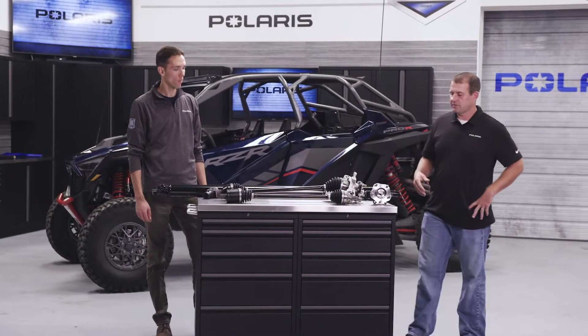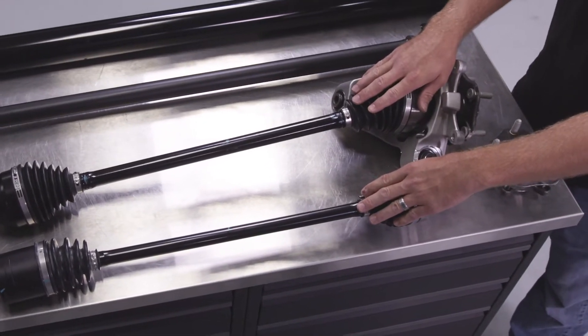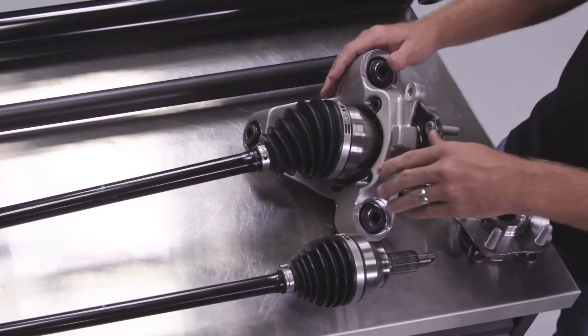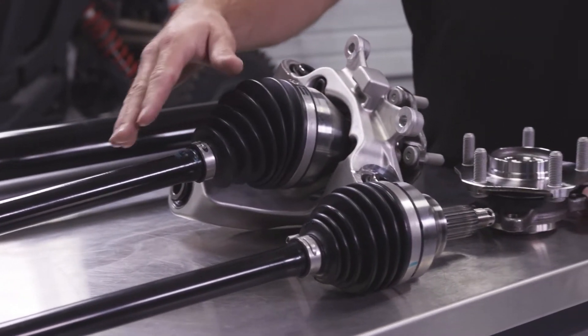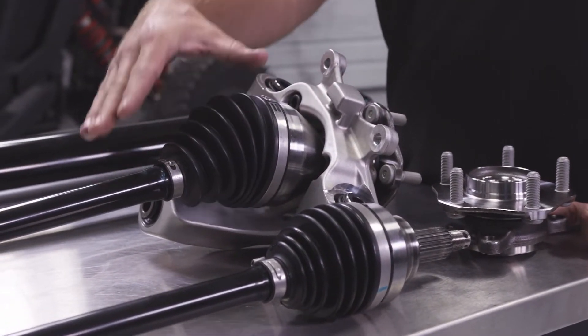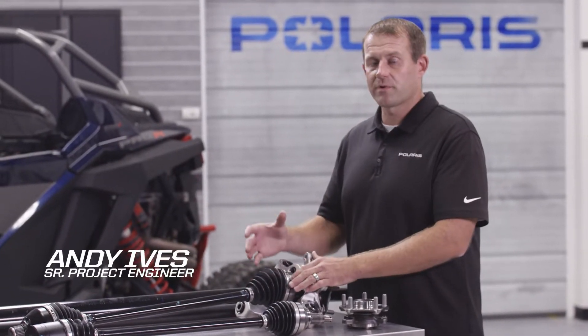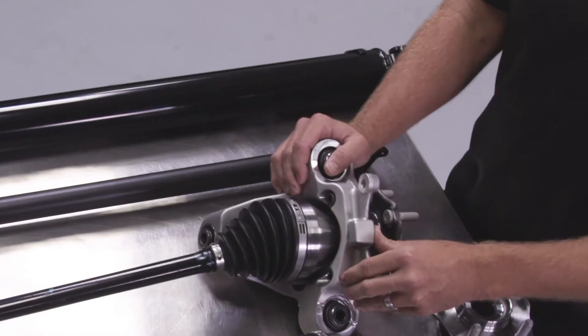What we have here on the table is a Turbo S half shaft assembly and the Pro R half shaft assembly. If you notice, the construction between these two is very similar — we have the bar in the middle and the CVs at the end. However, on the Pro R we have much bigger components; the bar diameter is much bigger as well as the CV bell at the end. The grease internal to the CV assembly is high temp, which really allows you to get that performance of the Pro R — all that speed — and not have half shaft issues with boots getting torn in the field.